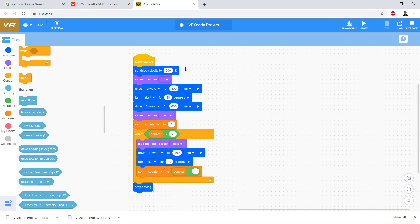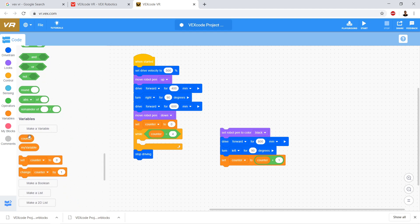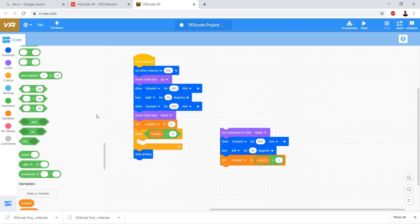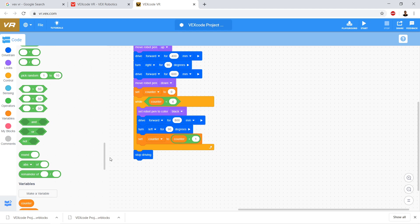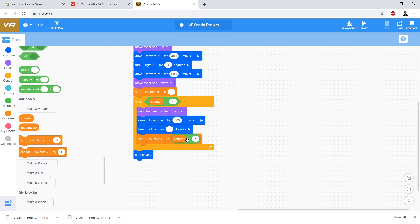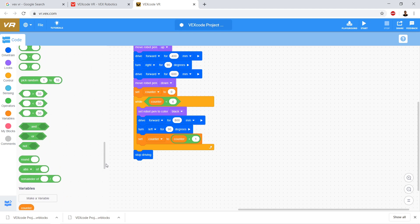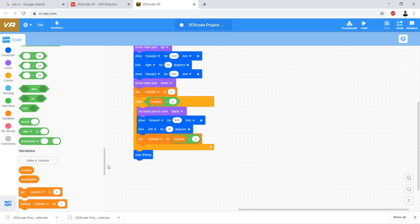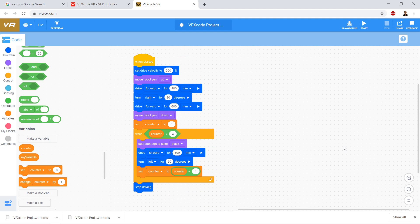If you're not to this point yet, go ahead and drag over a variable — go to variable, create a variable, make a variable called counter. Set counter equal to zero, drag over a while loop, drag in a less-than condition, drag counter into the less-than condition, make it less than four. Then drag in your set of code. The last line in the loop is set counter to counter plus one — drag over the set counter block, drag in the plus operator, drag in the counter variable into the plus operator, and change it to counter plus one.